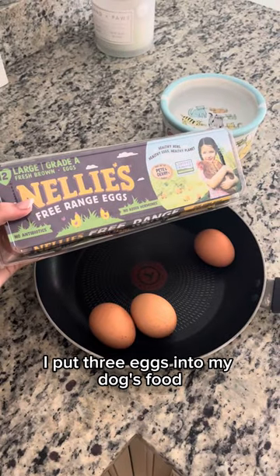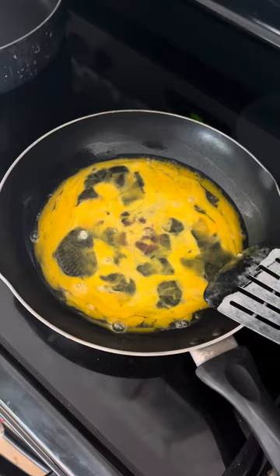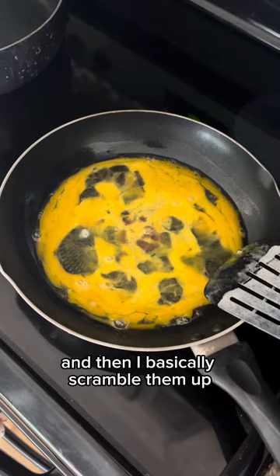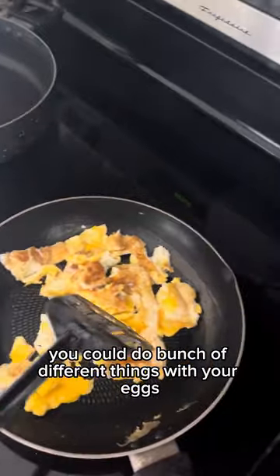I put three eggs into my dog's food. I always use free-range eggs — that's my personal preference. And then I basically scramble them up. You could hard boil them; you could do a bunch of different things with your eggs.